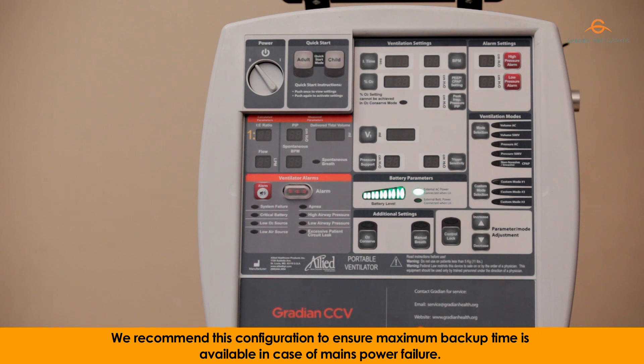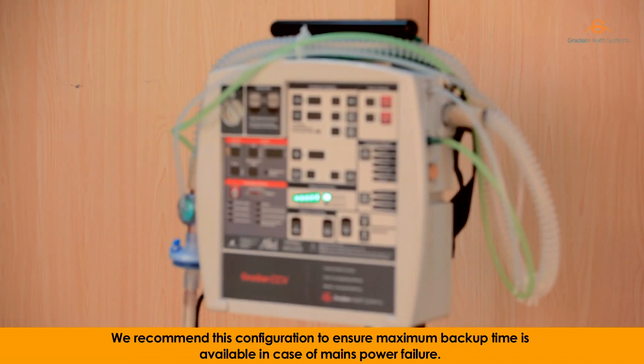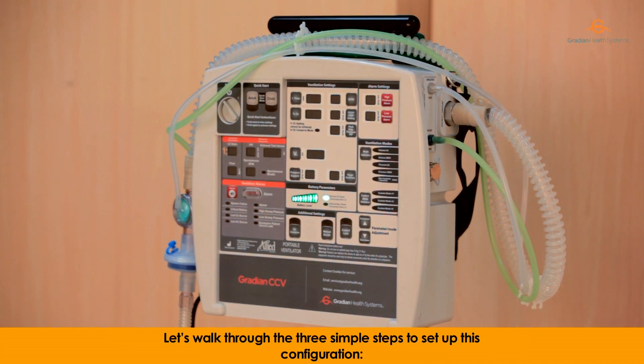We recommend this configuration to ensure maximum backup time is available in case of mains power failure. Let's work through the three simple steps to set up this configuration.